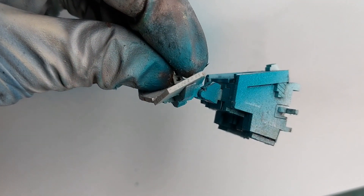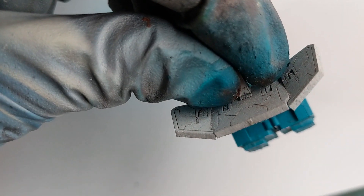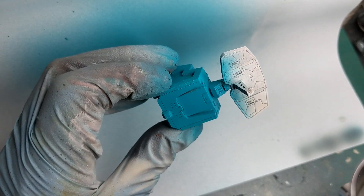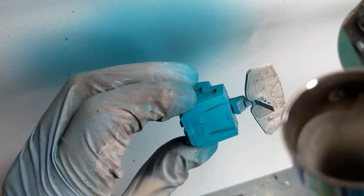Firstly I primed the model with some white Rust-Oleum spray. Then my first layer will be some very bright blue color — I use Temple Guard Blue and just paint the lower part of the body of the satellite dish. Then for the antenna I will use some darker gray color and just paint the antenna.